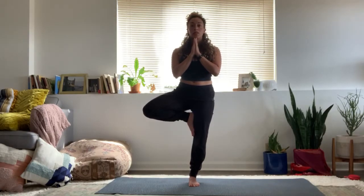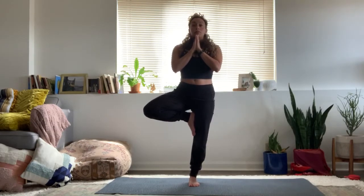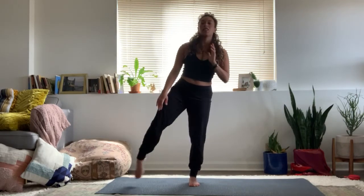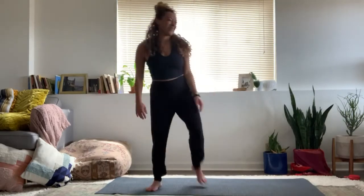Take a few breaths here. Noticing where the breath is most prevalent for you — where do you feel it first? Is it the belly? Is it the chest? Perhaps the throat? Or even the pelvis? Help yourself out of the pose, just shake it out. Come to stand in mountain pose. Deep breath in, full breath out.